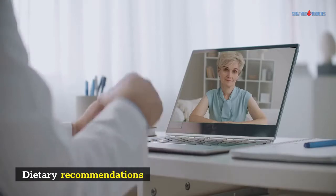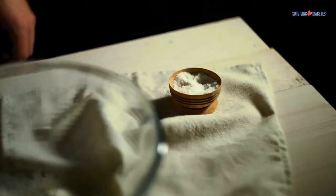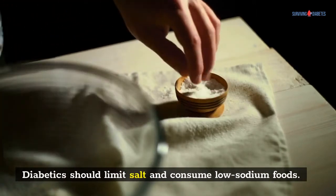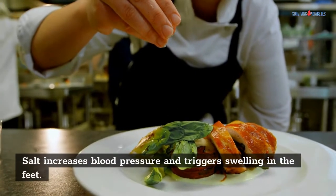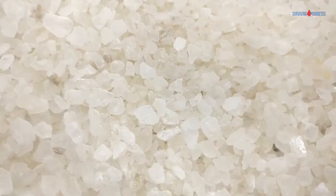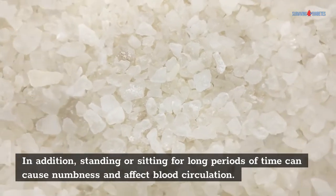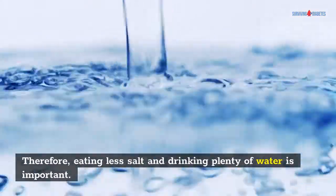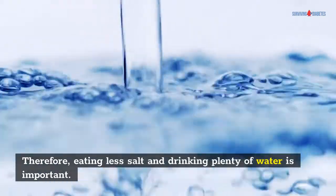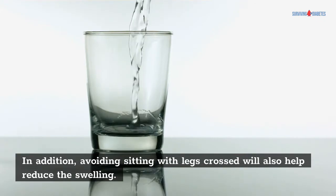Dietary Recommendations: Changing the diet is a key treatment for diabetic leg swelling. Diabetics should limit salt and consume low-sodium foods. Salt increases blood pressure and triggers swelling in the feet. In addition, standing or sitting for long periods of time can cause numbness and affect blood circulation. Therefore, eating less salt and drinking plenty of water is important. Avoiding sitting with legs crossed will also help reduce the swelling.